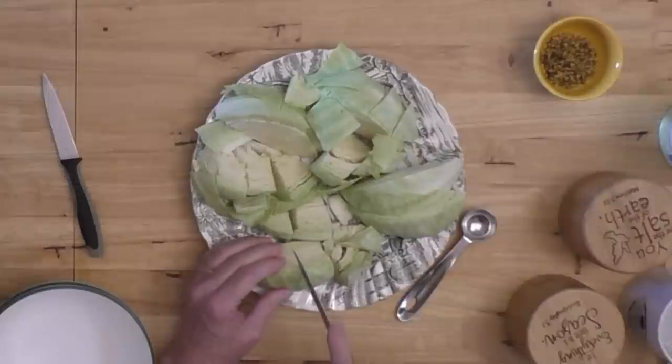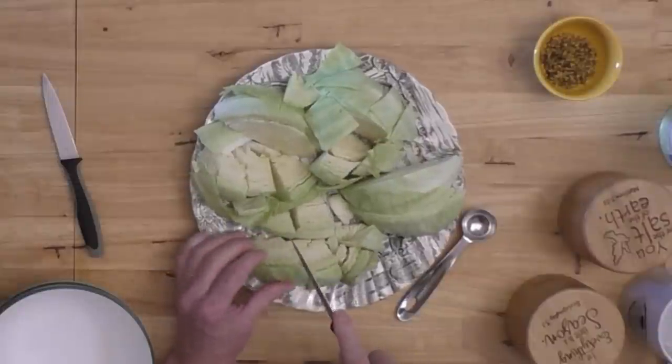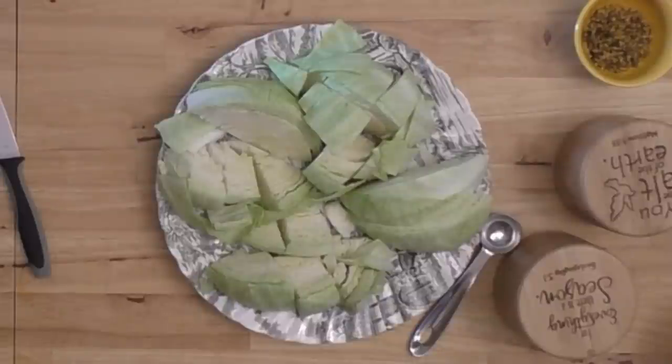You don't need to bust these chunks up — they will bust up when they cook. Whether you want it chopped up or in big pieces so you can serve a piece of cabbage with your roast beef is up to you.